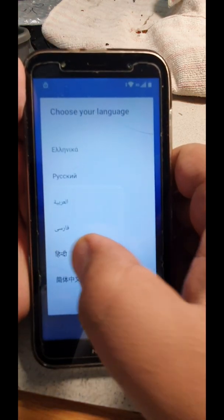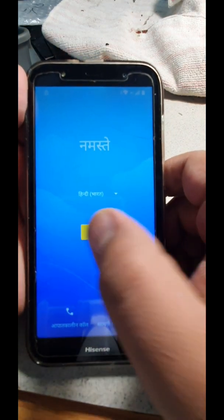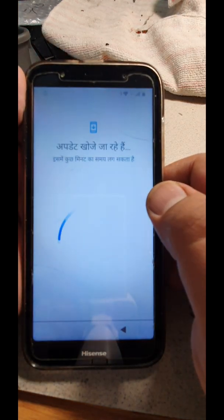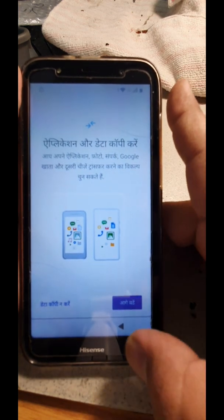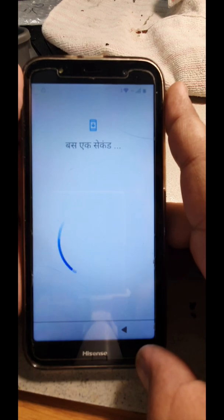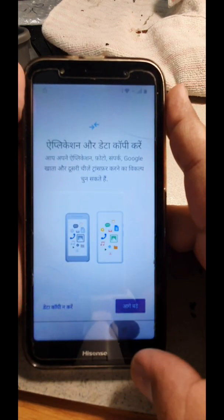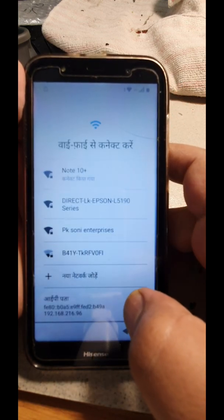We're gonna choose a language here first. The easiest way is to choose Hindi — you can choose any of those languages that you're comfortable with. But you have to avoid English for that moment, unless you're gonna carry on that way. You can come back and press back.